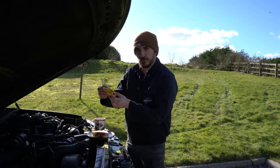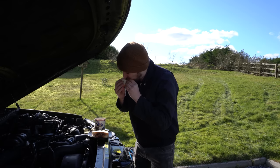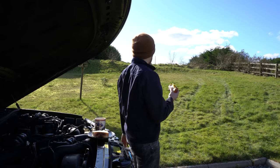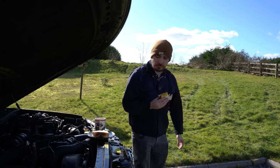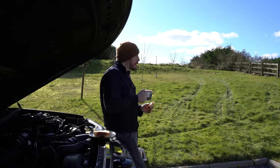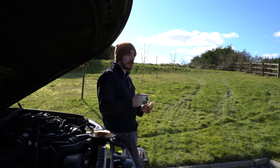This is definitely the most important item on today's service list — and this has to be the most sunshine I've ever seen in one day in Ireland.